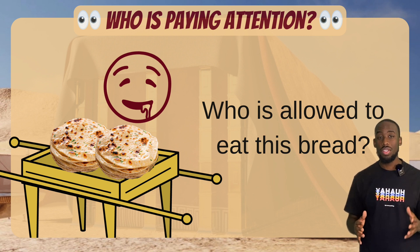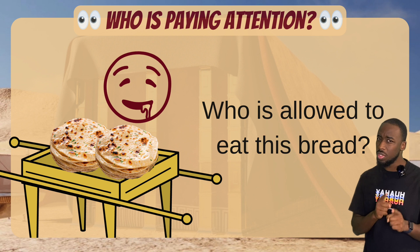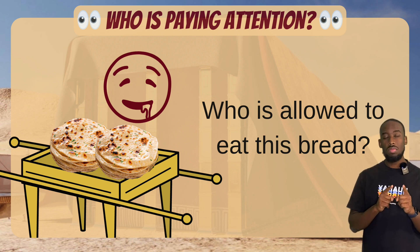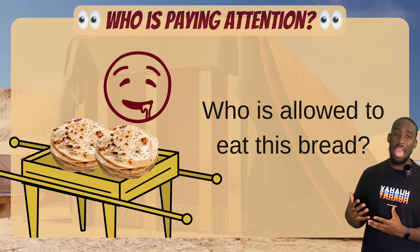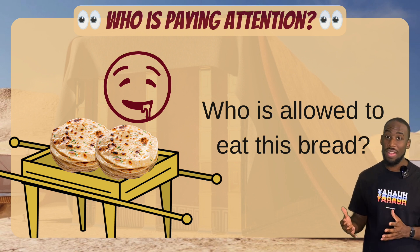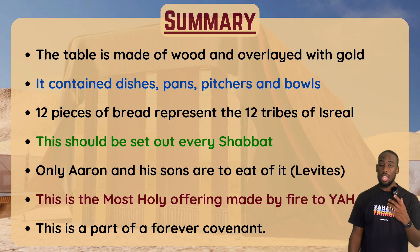Normally it would just be the high priest — which is interesting, because bonus question: do you know who else in scripture ate the showbread, the bread of presence, even though on the surface he wasn't a priest? I'll give you a hint — he wasn't a priest. Yes! King David ate this bread, and this is why many people associate King David as a priest-king. Study it out for yourself — it's a really great thing to look into.